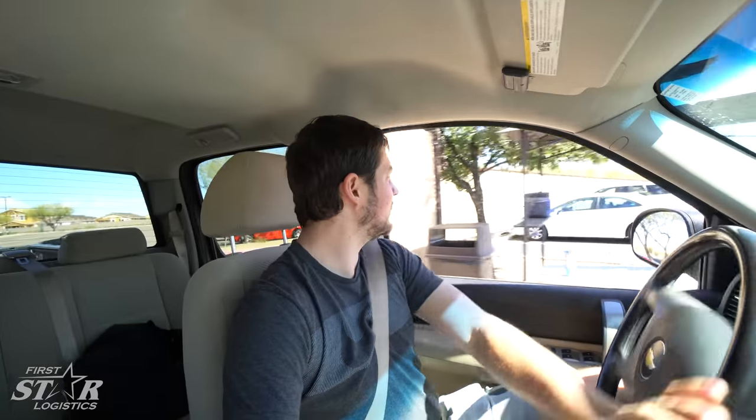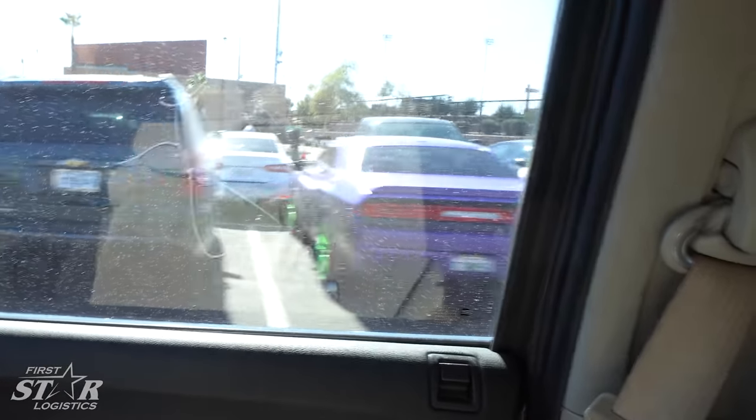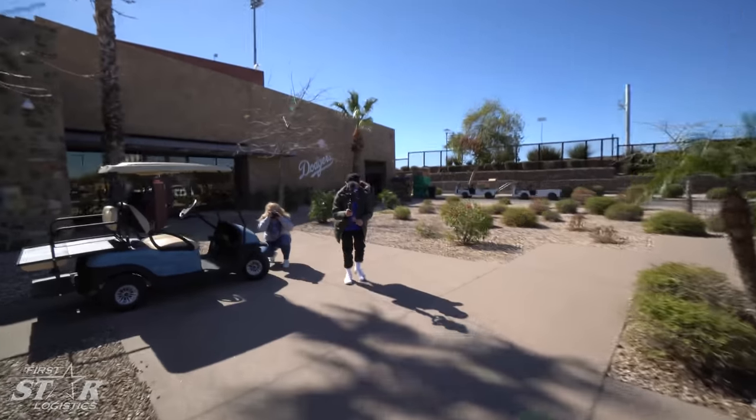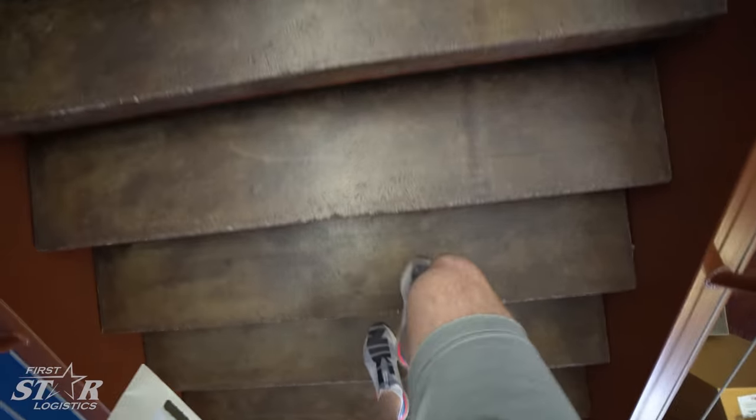It is officially report day — pitchers and catchers for the Dodgers are reporting today. We're on our way to Camelback Ranch right now, and I'm excited because it's the first day of camp officially. There's a purple car in the lot with green wheels — very Joker-esque. I've got to find the front entrance since I'm only allowed to go in through there.